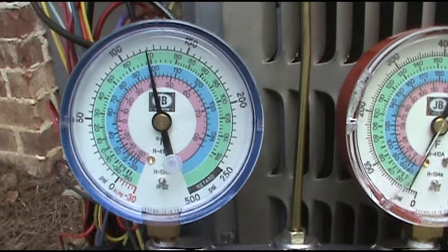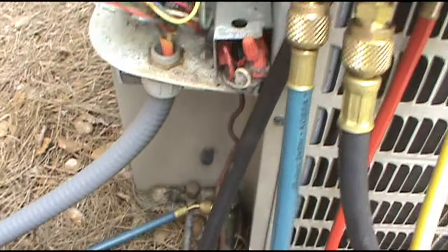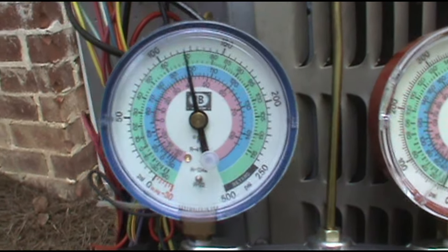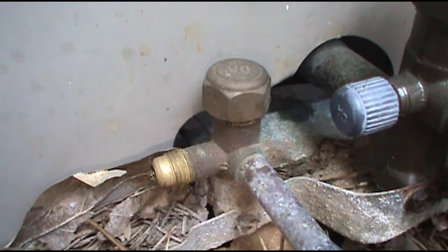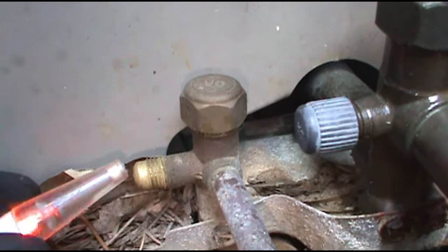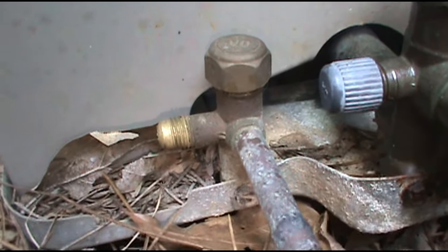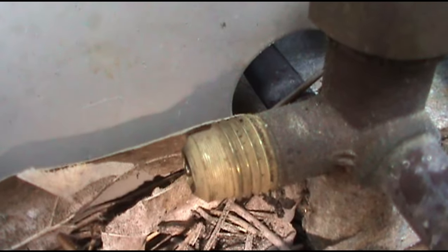It's the end of the day, so I don't have time to break out the torches, and I want to leave room in case a problem happens. I'll come back tomorrow morning when I have a full day. I went straight to the coil started searching around and didn't find anything — let me grab the leak detector. Leaky Schrader valve! Hallelujah — easy fix. You can hear it hissing.